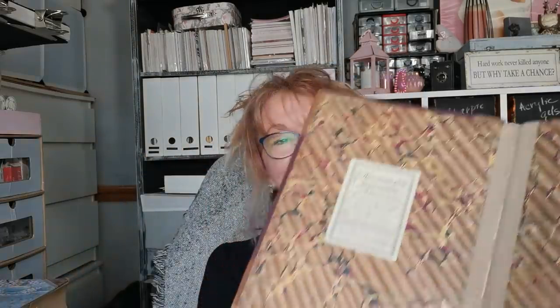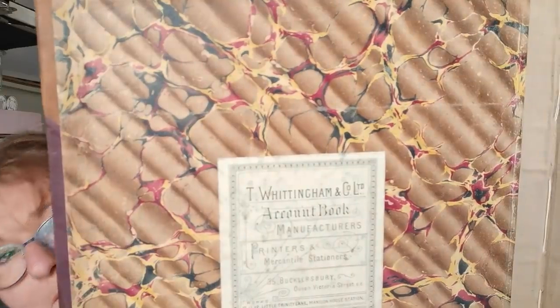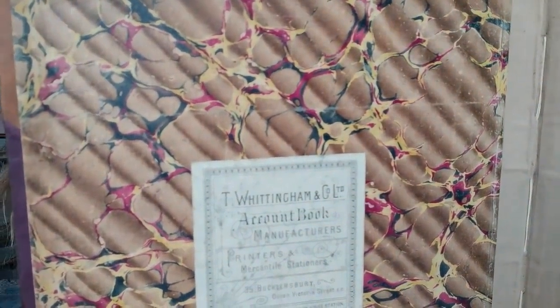I found on eBay this very old ledger book and I have to show you why I bought it — it's kind of incredible. I'm going to pick it out. There is 'Whittingham' — the name of the printer who made this book. And it's also the name I used for that Bridgerton-inspired collection. So I had to share this one with you because I couldn't believe it.